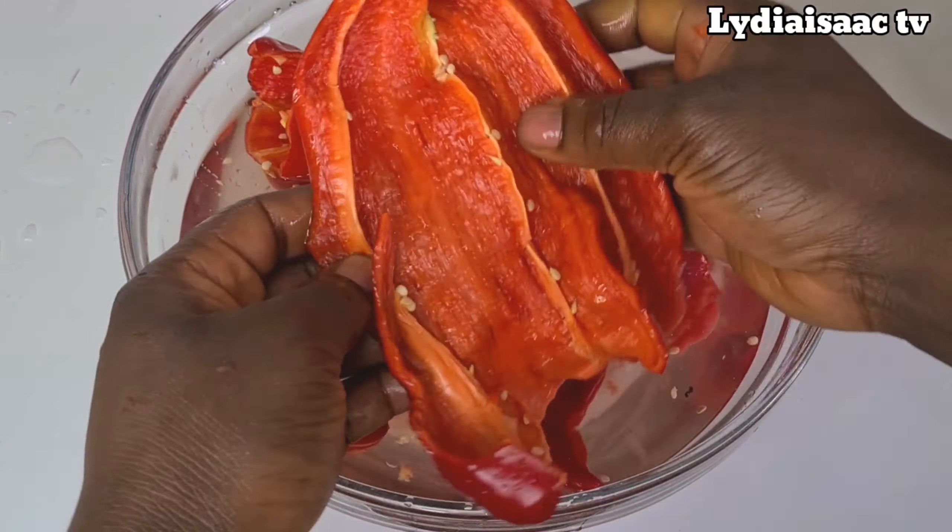Now I'll start chopping my bell peppers, which I'm going to use to garnish the cow foot. This is just going to give it a nice color and a nice, inviting look on your table. I'll chop my yellow and green bell peppers and set them aside for garnishing.